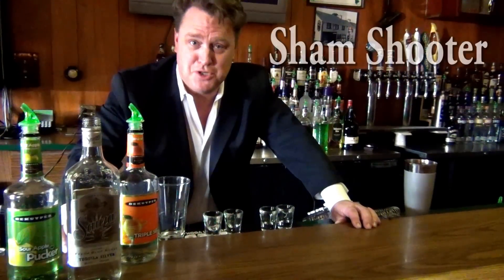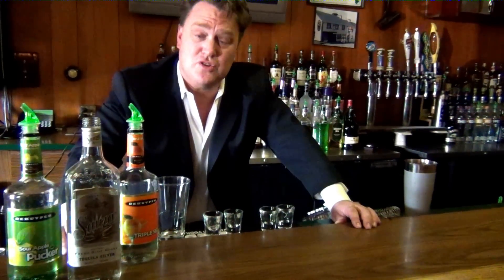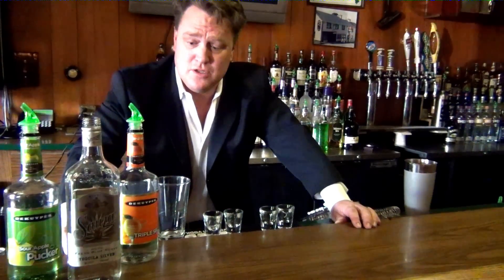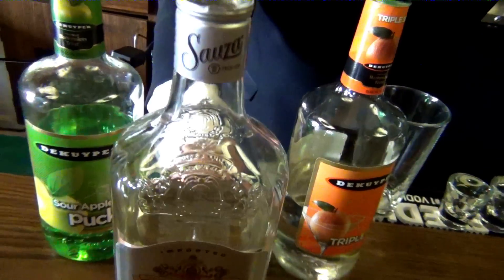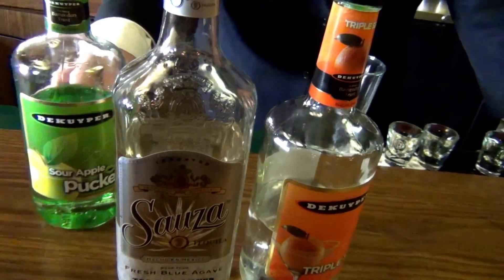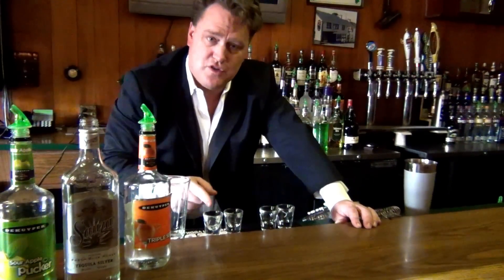We're going to build a drink called the Sham Shooter. For those bars that have customers that don't particularly like Irish whiskey, the Sham Shooter allows you to use tequila, which is very popular right now, with two simple side components to the cocktail that pretty much everyone has. So the Sham Shooter is built with shots of tequila, triple sec, sour apple pucker, and a splash of OJ, all in a shaker and served as a shot. Nice alternative.